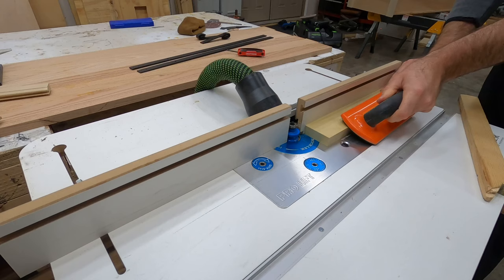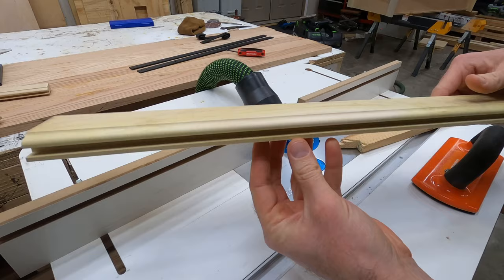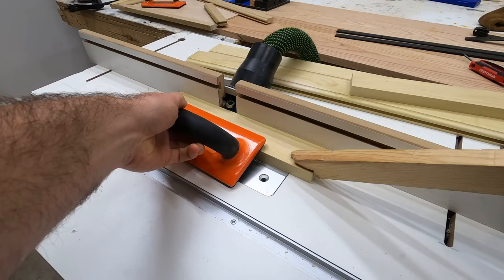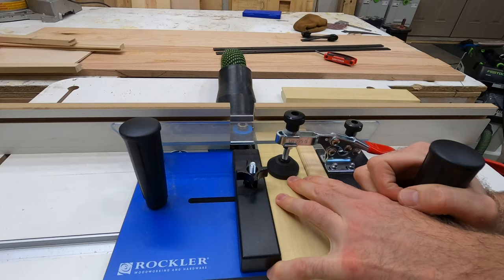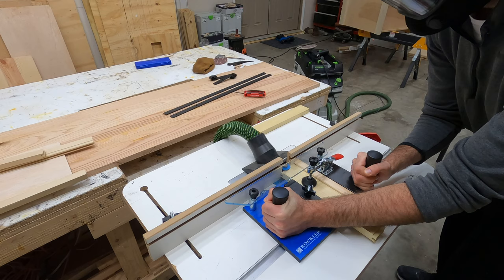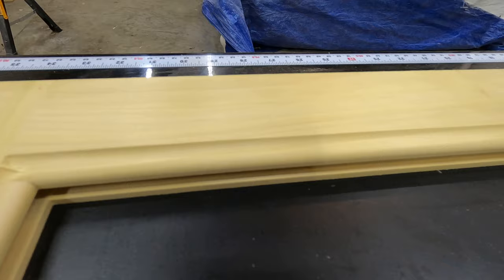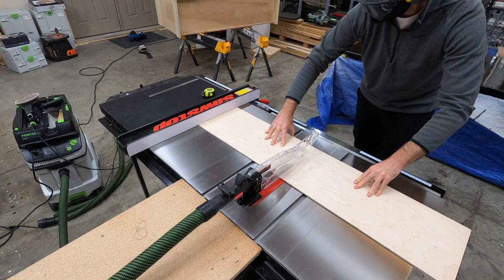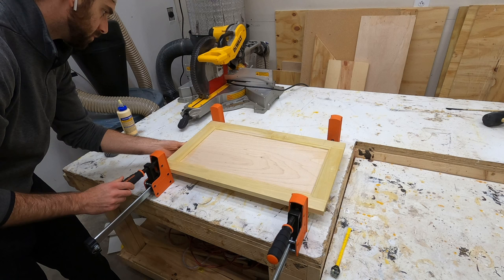To make the frames for the doors on this cabinet, I'm using rail and style bits from Rockler. I made a previous video on this that goes into a lot more detail, and you can click the link at the top of the screen for more information. Basically there are two different router bits that create an interlocking joint, which not only holds these pieces together but also cuts a groove in the middle so you can slide a panel in. That panel is just a quarter inch sheet of birch plywood glued into place — a pretty simple process once you understand how rail and style bits work.